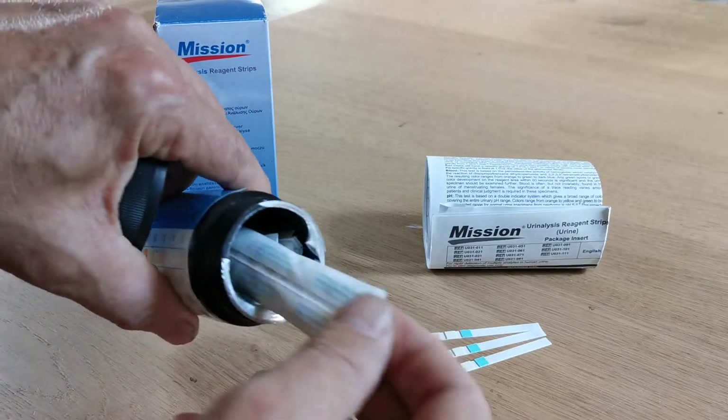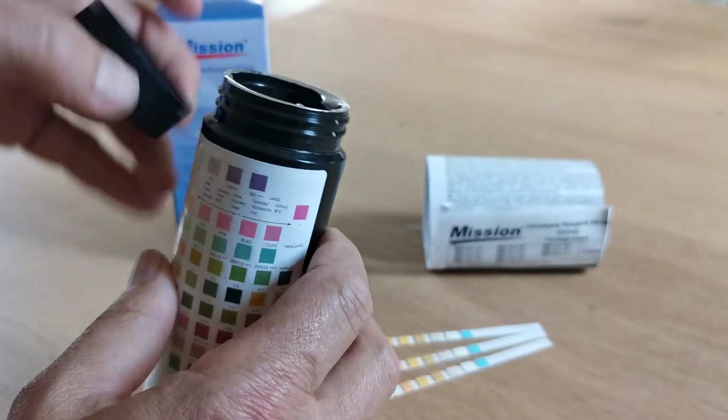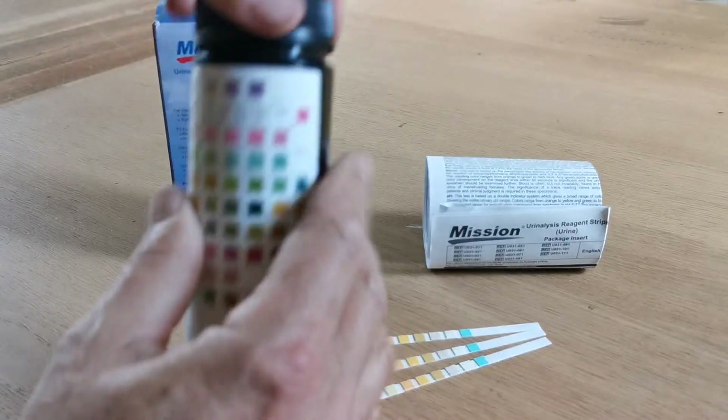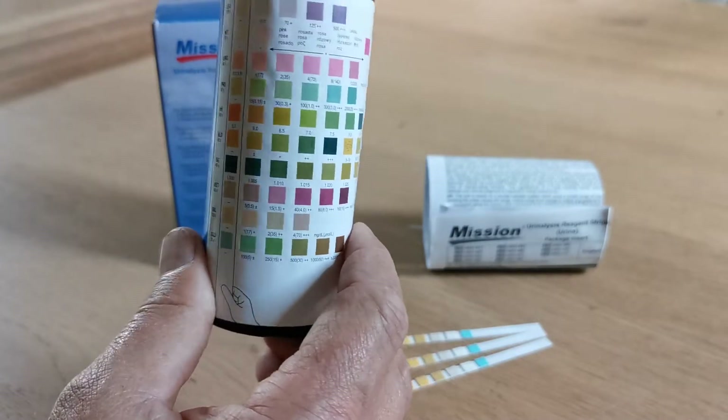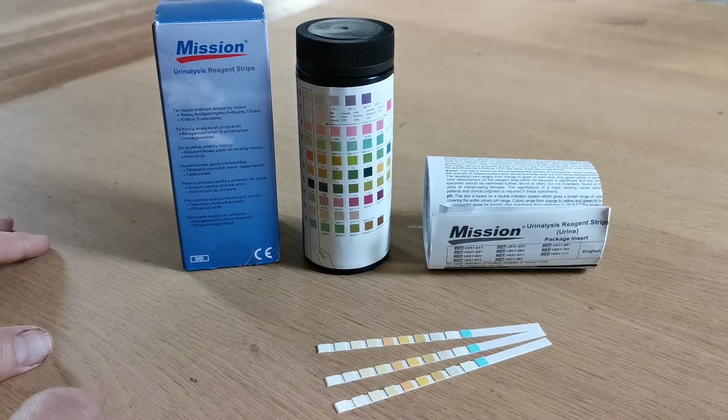Inside there is also a pouch of desiccant. It's very important that this desiccant remains inside the vial at all times and that the lid is placed back and tightly secured each time a test strip is removed.